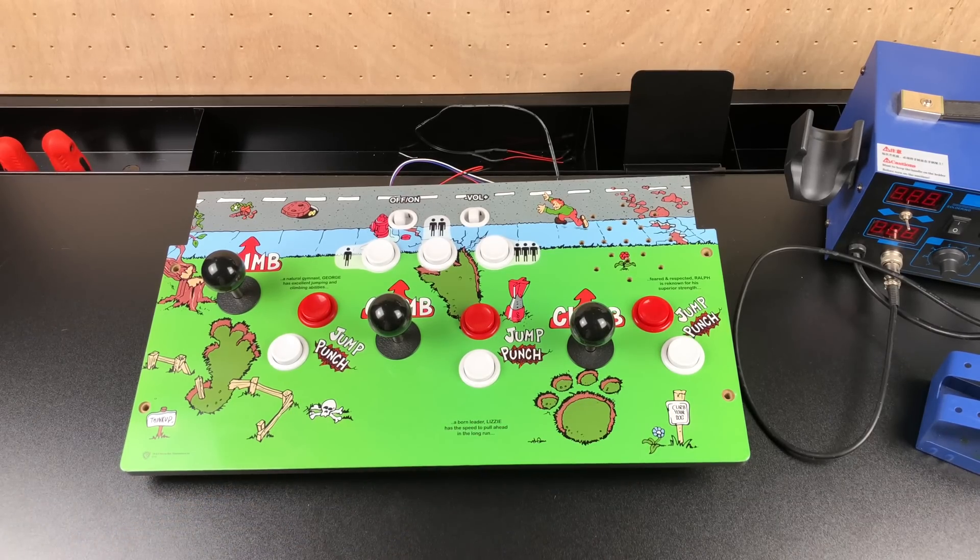The last thing I really want to do is clean up the wiring inside and add an extra button for each player, because I really want X-Men on my list of games I can play with this. And like I said, it is a three-button game.